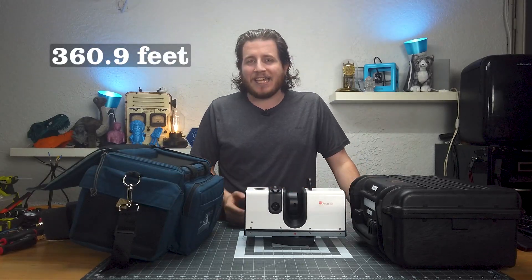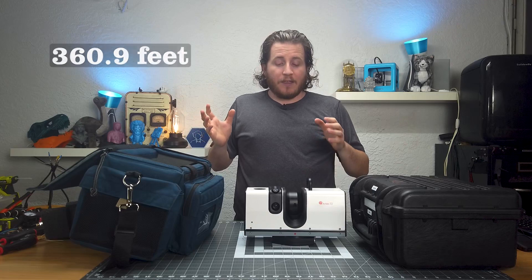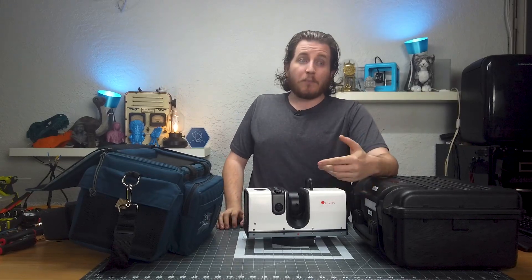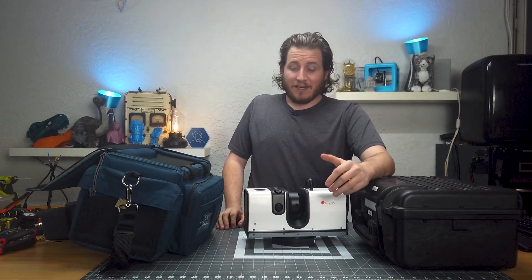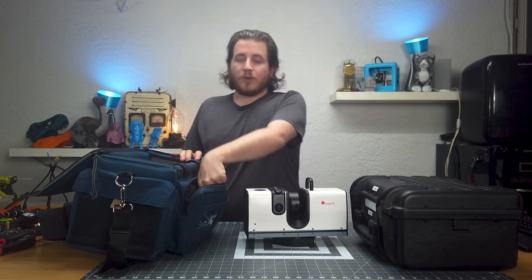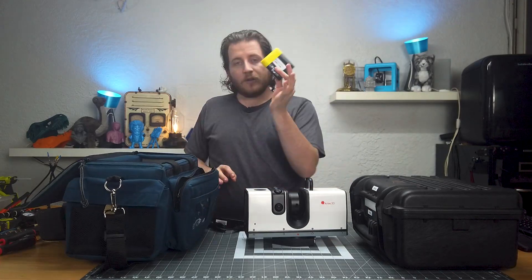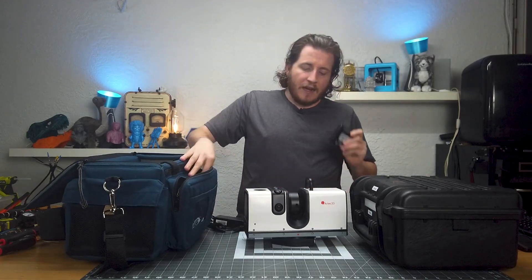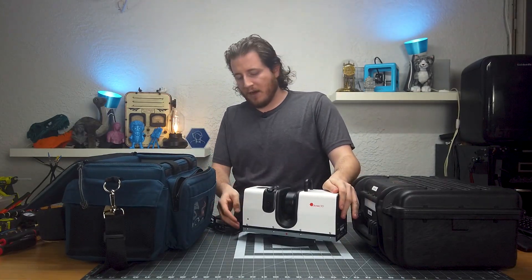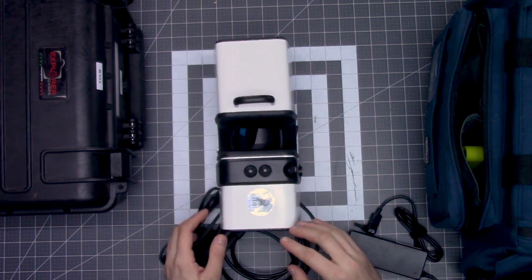It can scan upwards of 110 meters in any direction — that means you can scan whole buildings with this. Vehicles in a couple of scans, boats in two or three scans max. This thing is a monster and it is fully autonomous. You can run it connected to a computer, off wall power, or if you're really remote you can run it on batteries. Interestingly, Artec doesn't push the Ray all that often and I don't really know why.